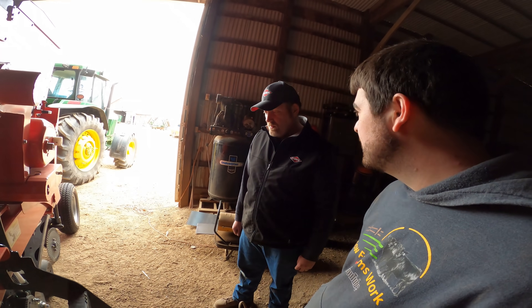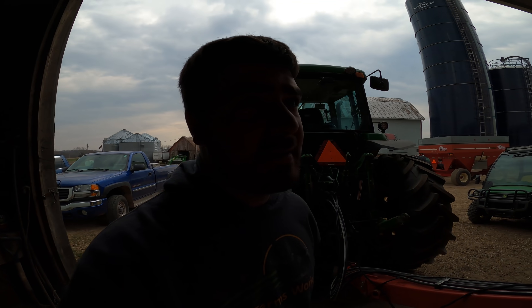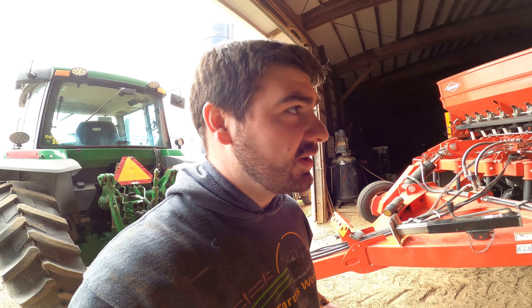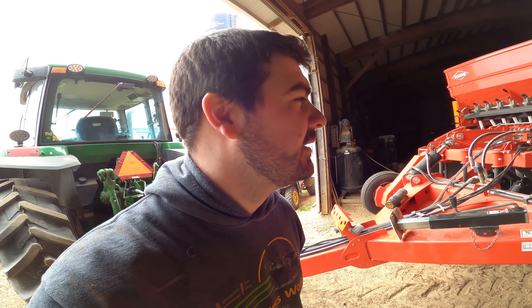Thanks to Ben for coming down and helping us calibrate. We'll send the drill back his way when we're all wrapped up with it. Now that it's all calibrated, the next step is setting it up out in the field. Unfortunately it's going to start raining, then one to three inches of snow tomorrow night, so we're waiting until next week. But that was a really simple calibration — easier than expected, takes less than 15 minutes, and ensures you're putting down an accurate amount of seed without wasting anything. Keep an eye out for when we go out to the field. See you next time!